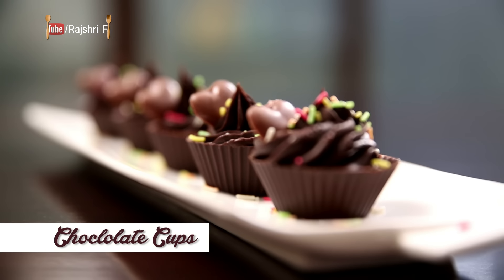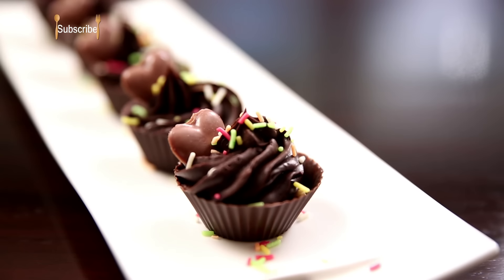Chocolates in any form is a great idea for celebration, especially when it's the end of the year and life seems to be on a party spree. Chocolate cups are yum, easy, and a great comfort to your taste buds at any point of time.